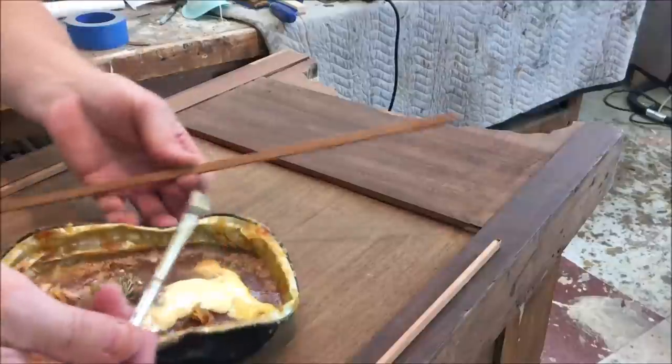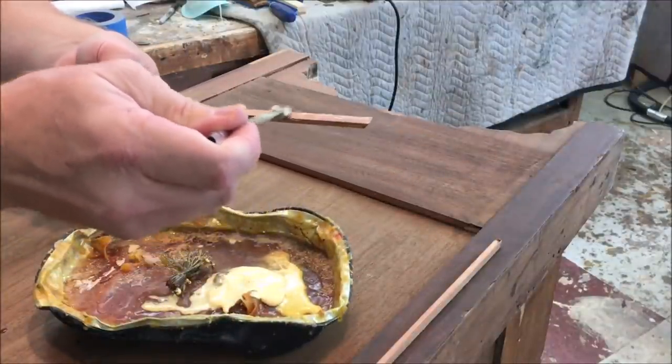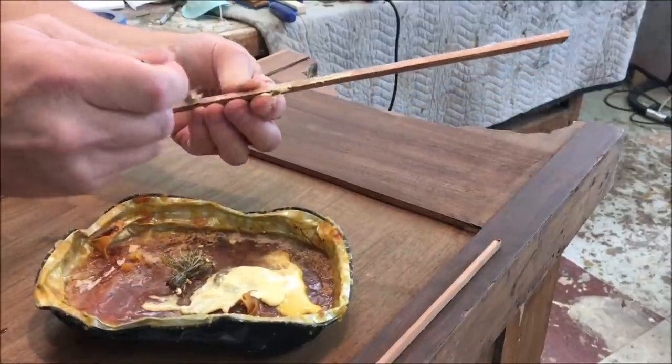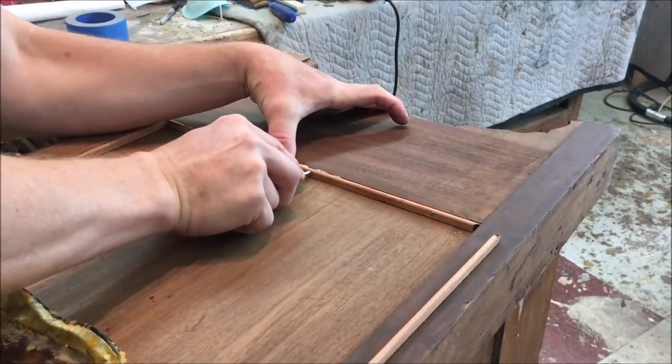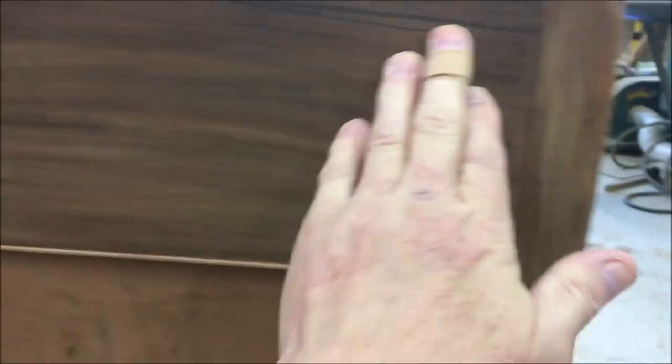To install the molding I put a little bit of glue on the back side and use some small brads to hold it in place. Looks really nice. I've got the whole chest sanded to 100 grit — just did a light pass to clean up the surface.